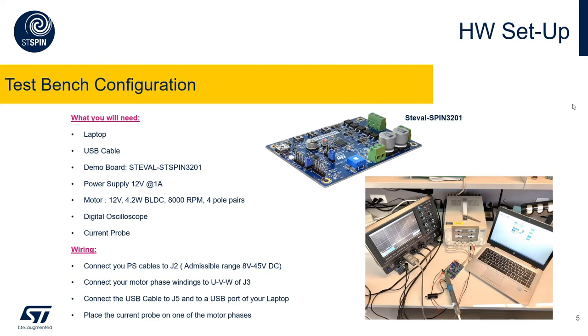The board is a general purpose one. It has a lot of test points, a potentiometer to close the speed feedback loop, as well as a connector for the Hall effect sensors or encoder, plus three push buttons that can be used to enable or disable the application or reset the microcontroller. The STLink is also present on this board, so you don't need an external one. We need to supply this board with a power supply capable of delivering 12 volts and a minimum current of one amp.